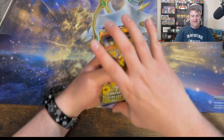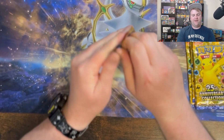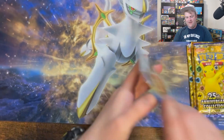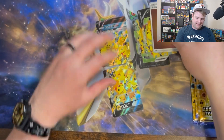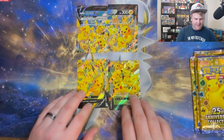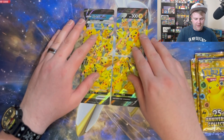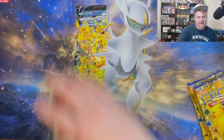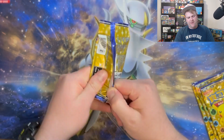All right, here we go. Let's open up these packs real quick and we'll just keep moving on. I got the jumbo card. I'm bad at this — all right, I can do it. There we go. Sweet. I didn't even know you could pull this one. I honestly have no idea, but I think I have that card — the jumbo version of it somewhere around here.